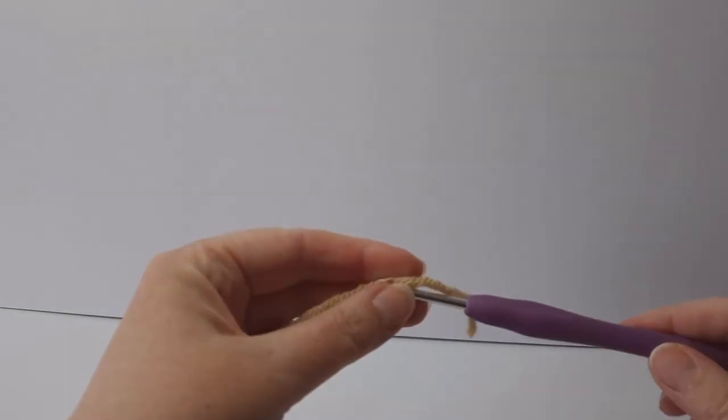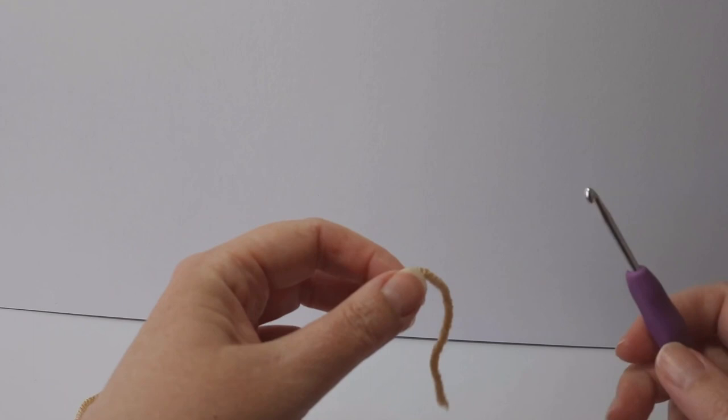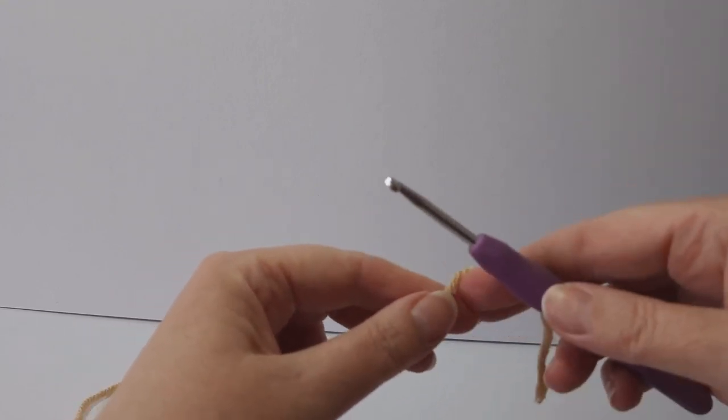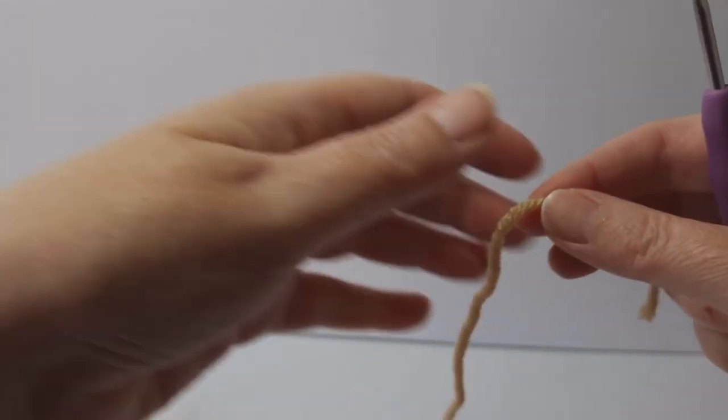Hello and welcome to Wild for Crochet. In this video I'm going to be doing the muzzle for Wiffles the dog. The pattern says to chain six, so what we're going to do is get our slip knot first.